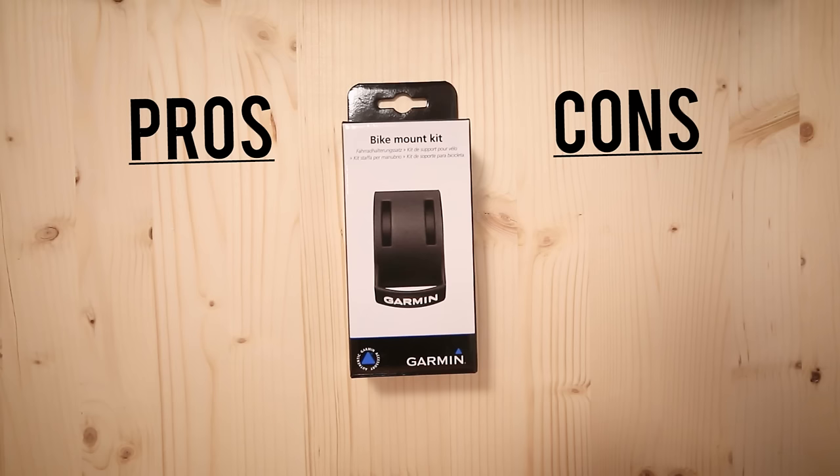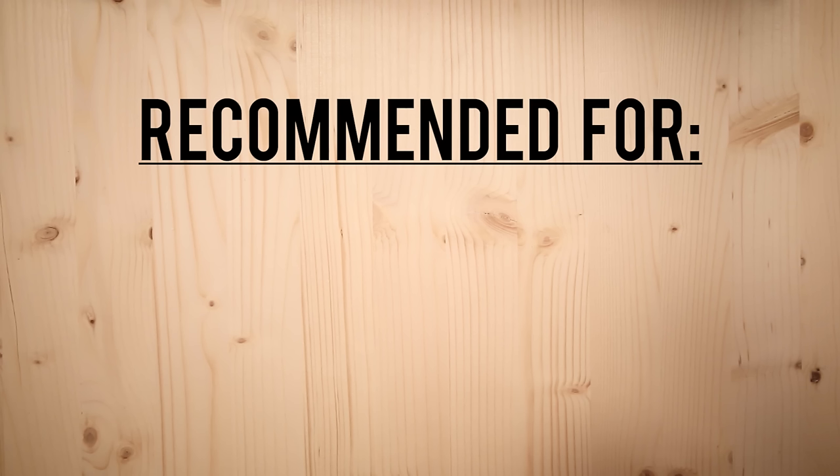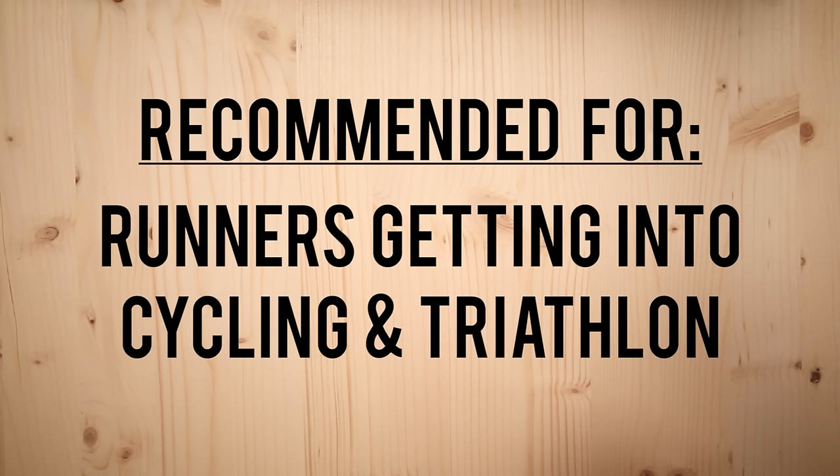To wrap it up, I like this accessory because it's cheap and it gets the job done. On the other hand, it is really bulky, so if you're obsessed with aerodynamics, this may not be for you. The zip ties are also a pain. I would recommend this to any runner who's getting into cycling or triathlons and wants to use their running GPS watch to record workout data.